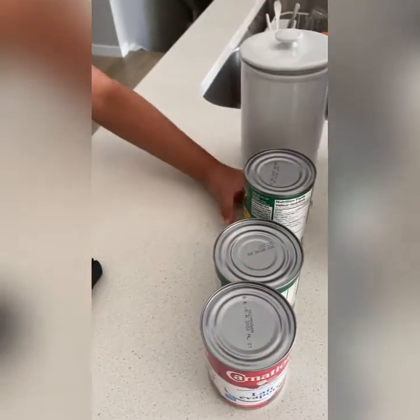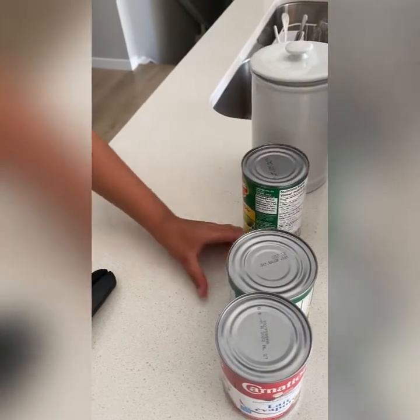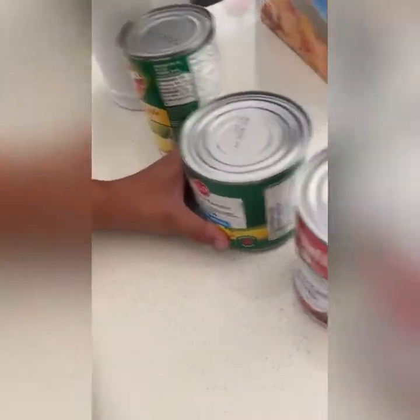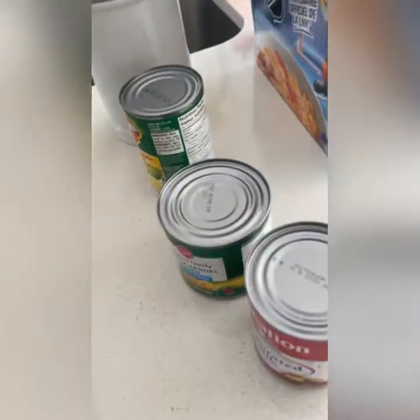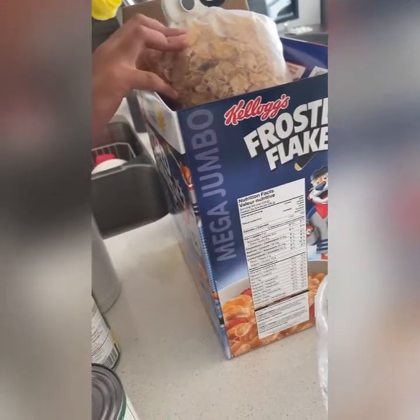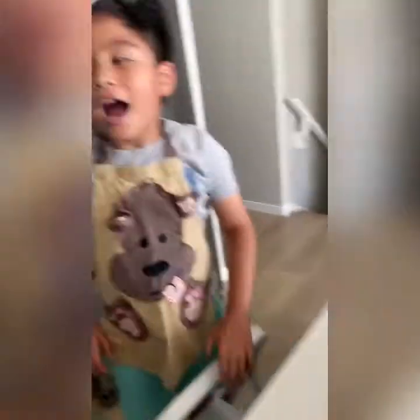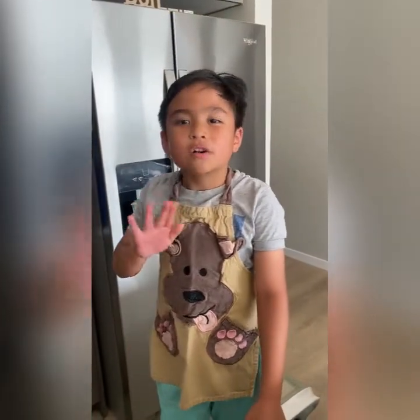cream-style corn, or you can use whole corn and evaporated milk, and then you can add some toppings like cornflakes. And the ice cream, we put it in the freezer so it stays cold.